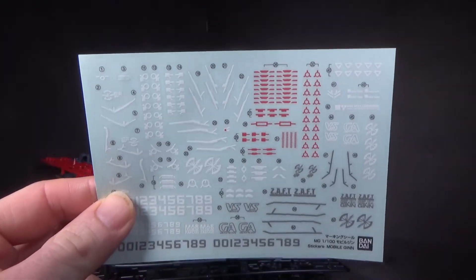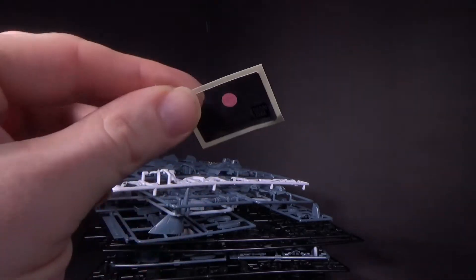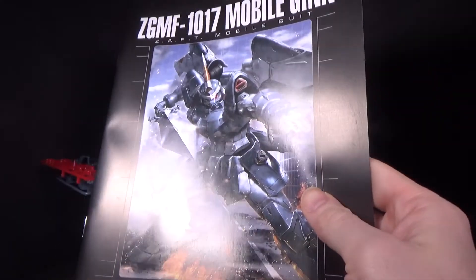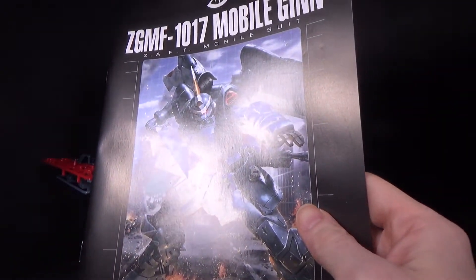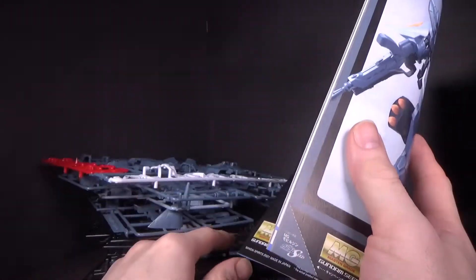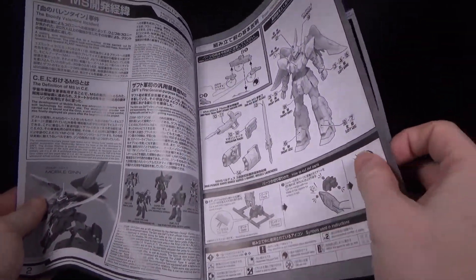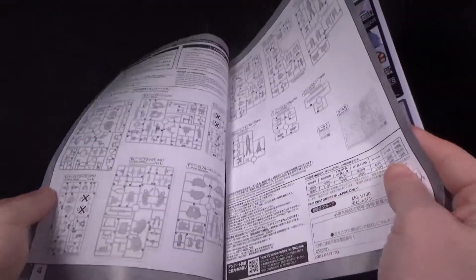And then we got some stickers — unfortunately no water slide or rub transfer, just some foil stickers for the eyes. Not a very thick manual actually, but granted there's not really a lot of plates, so it makes sense that it wouldn't be a very thick manual.